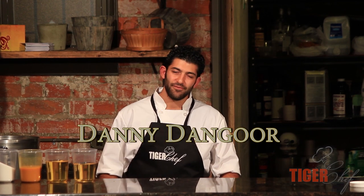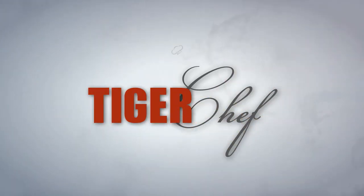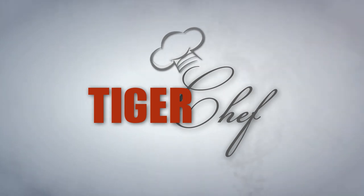Hi guys, this is Danny Dengler with Tiger Chef and today we're going to teach you how to record a recipe with professional precision. The recipe I'm going to be writing today is my passion fruit dressing recipe.